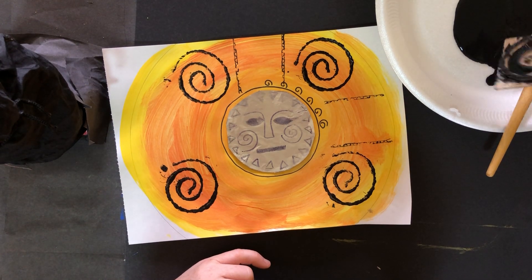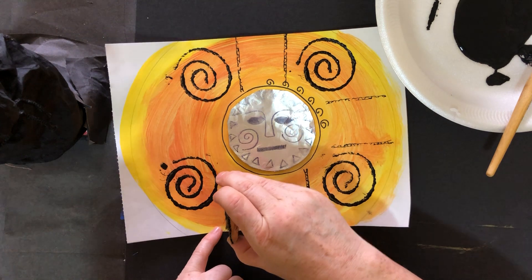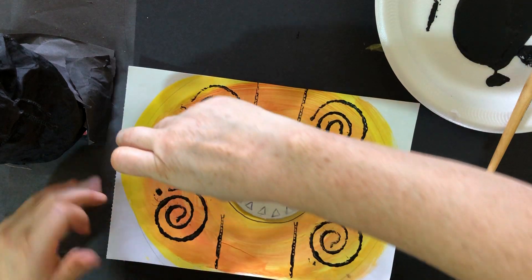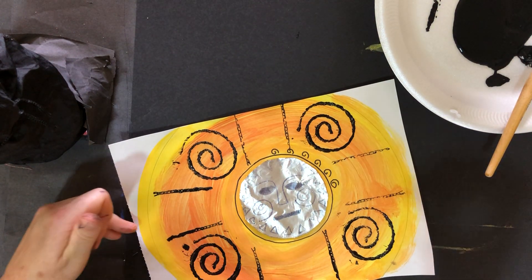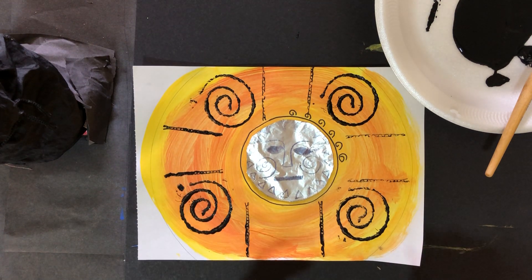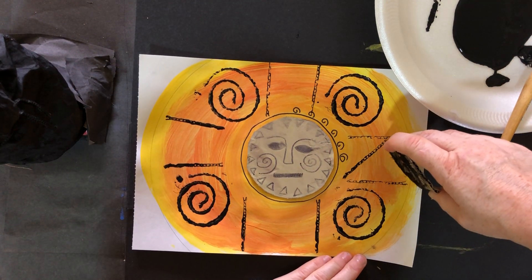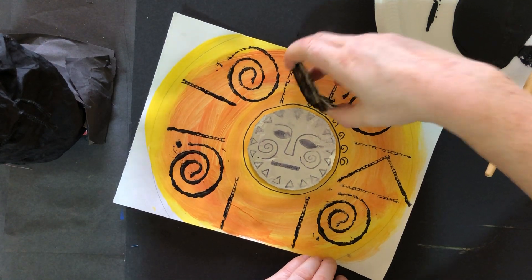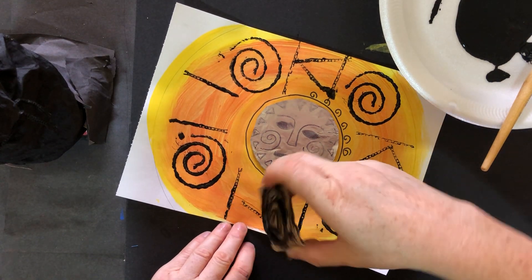You might try dipping the cardboard into the paint, but sometimes that makes the paint too thick so you might need to get rid of a little bit of the paint. Now I'm going to do a zigzag shape — I'm going to keep using my cardboard. I've got a triangle shape, just like that, in the middle. You can choose whatever shapes you would like to print.